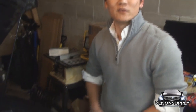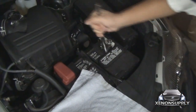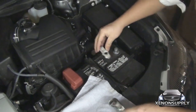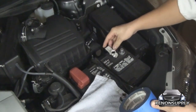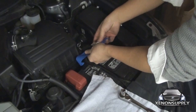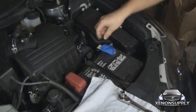Before starting any installation on your vehicle, you must first disconnect the negative terminal. Go ahead and take the 10mm socket wrench and loosen the bolt — it should come away pretty easily. Now to keep this from touching again, you'll want to take some painter's tape and cover the terminal while you're working on the vehicle.